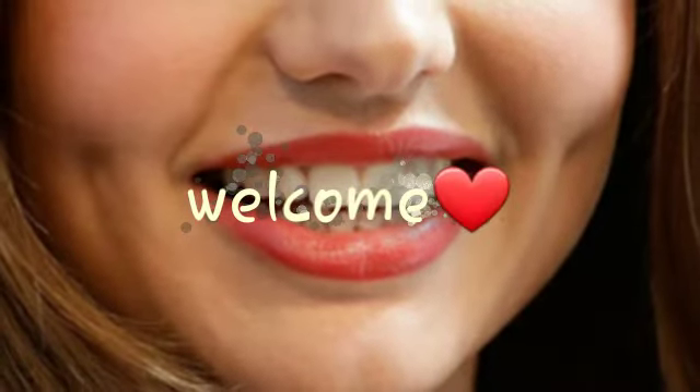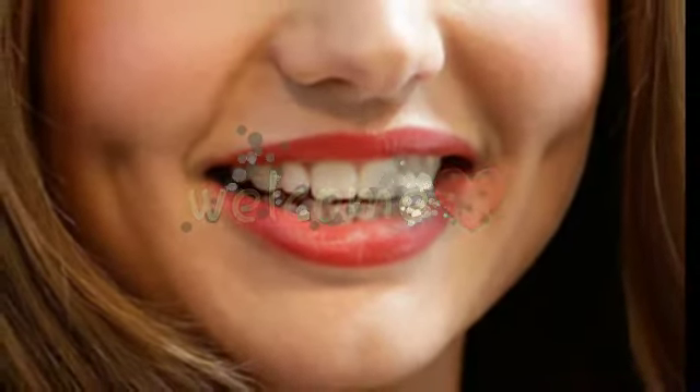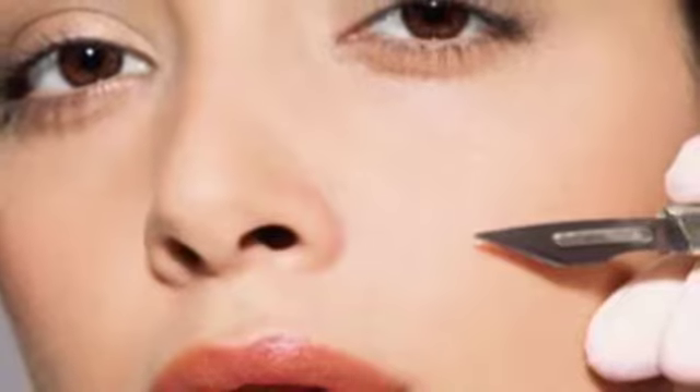Hi guys, welcome to my channel. Today's video is about how you can get dimples naturally with some easy exercises. You do not have to go through the knife to get those perfect dimples — just try these simple facial exercises at home and see how you can get dimples naturally.